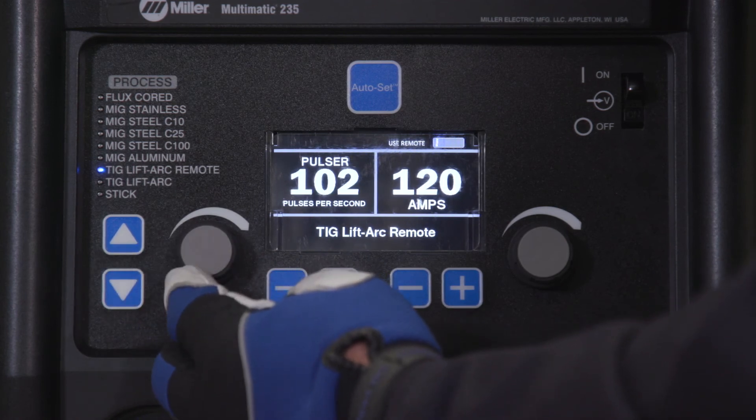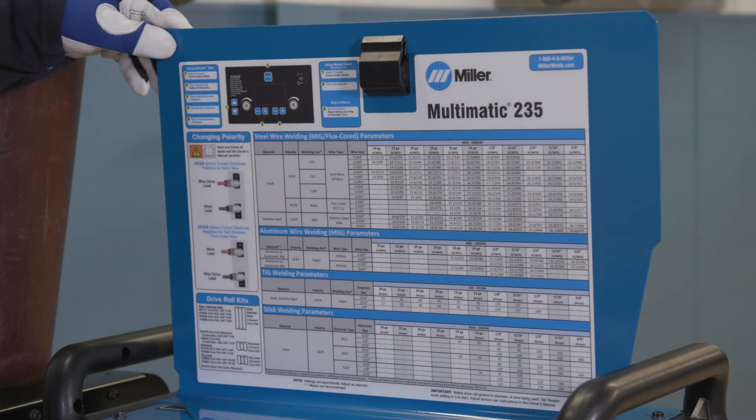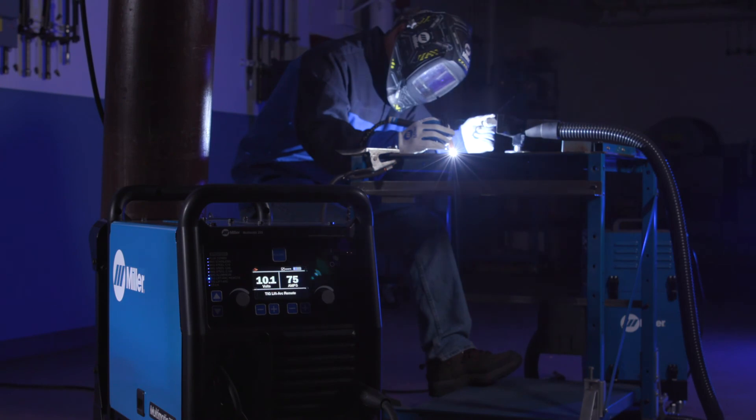ProSet is 100 pulses per second for a high-speed pulse. As a guide, use the parameter chart inside the side door. Setting up the Multimatic 235 for DC LiftArc TIG is as easy as that.